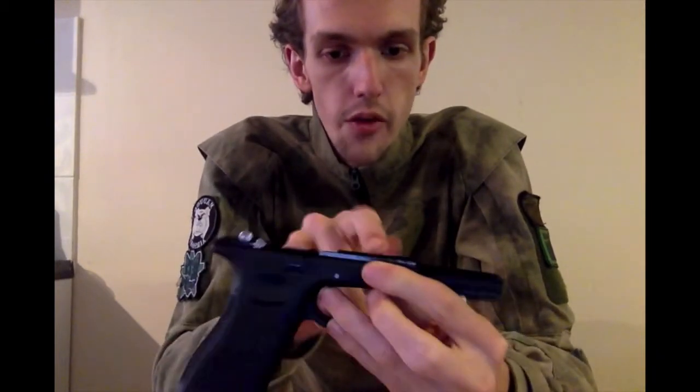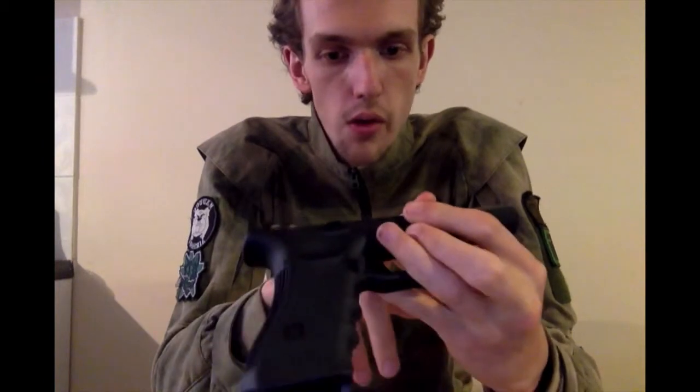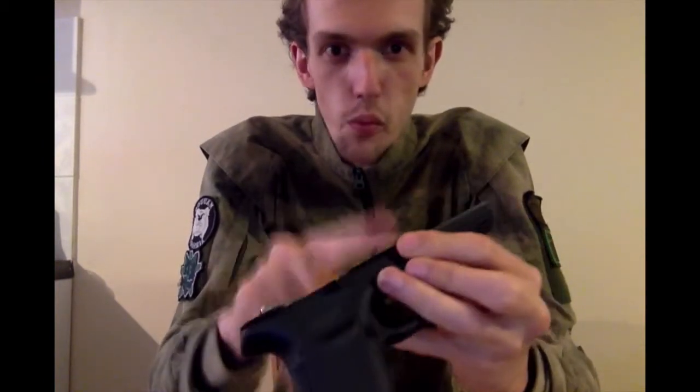This has probably had about two, two and a half thousand rounds through it at this point in time. I'm starting to notice wear on the slide, which is a bit dubious as to how long this is actually going to last if it's already in this condition at that round count.